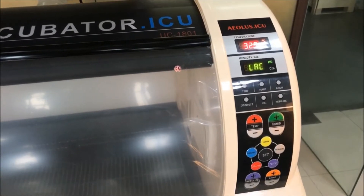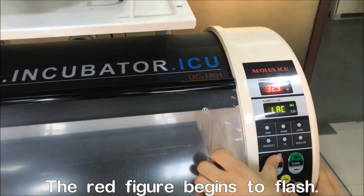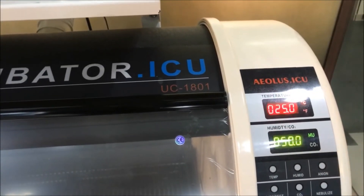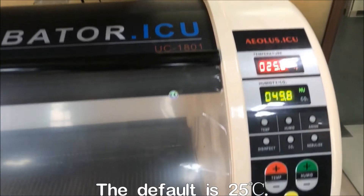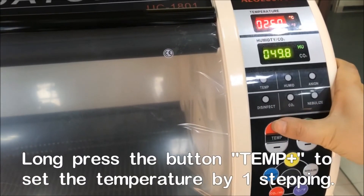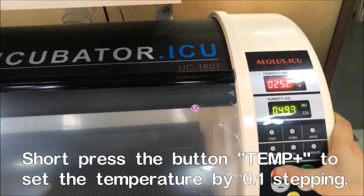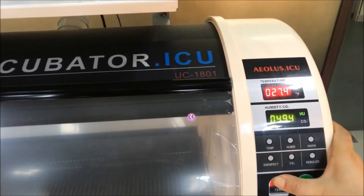Now you see the numbers blinking — the setting is at 25 Celsius degrees. Hold and press the plus button; the stepping is 0.1 degrees for each press. Hold it for a longer time and the stepping will be one degree each time.